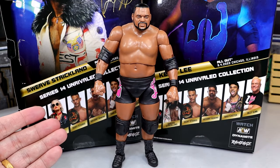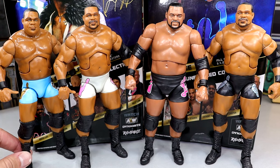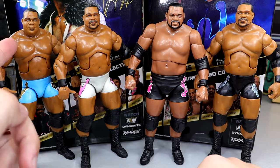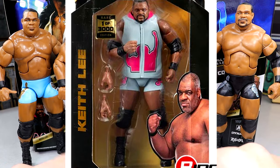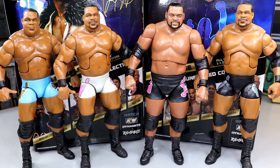For Keith Lee figure comparisons, here is every Mattel Elite Keith Lee. You've got the blue Survivor Series Elite, then the Elite 82 and the Elite 82 chase, and the Survivor Series. You've got a UCLA colorway, the gray and pink — which is actually the chase attire for this Unrivaled 14 Keith Lee — and then the black, blue, and silver. It's good to have all these Keith Lee figure options. Standing up next to each other they all look pretty damn good and they scale the same, which is kind of crazy.